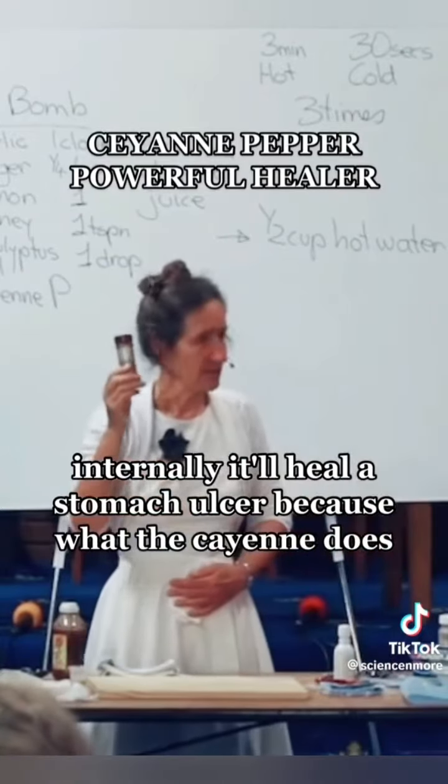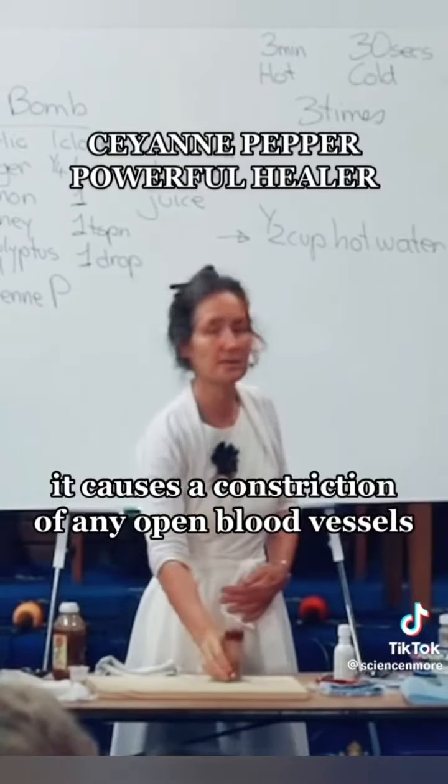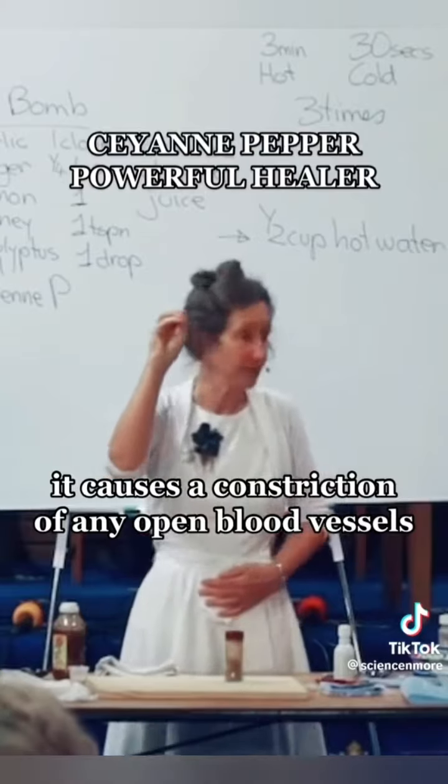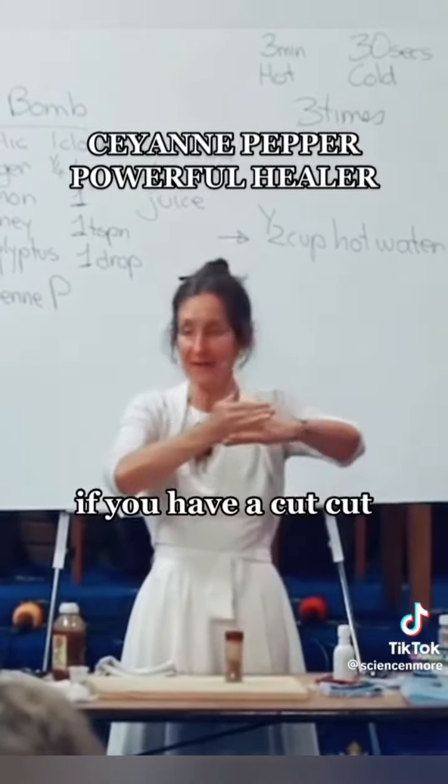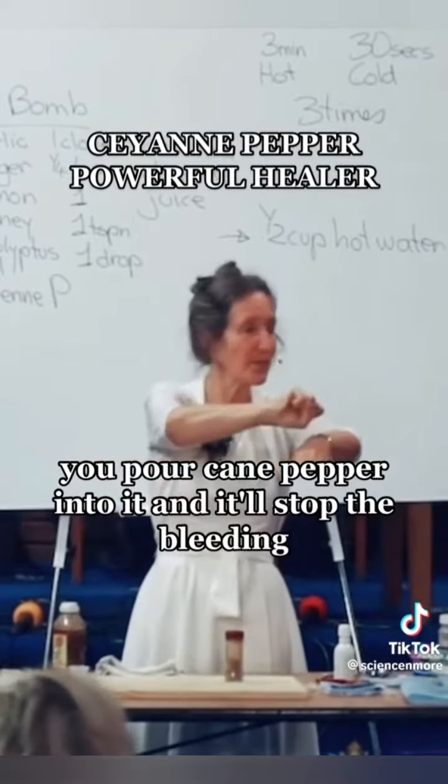Internally it'll heal a stomach ulcer because what the cayenne does is cause a constriction of any open blood vessels. Just for a moment, let's look at externally — if you have a cut, you pour cayenne pepper into it and it'll stop the bleeding. Cayenne pepper is very safe to use and tastes very good. One of the molecules found in cayenne pepper, called capsaicin, is placed in topical medication to combat pain.